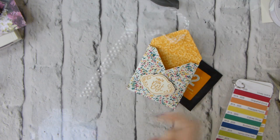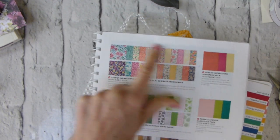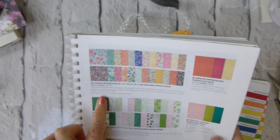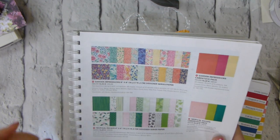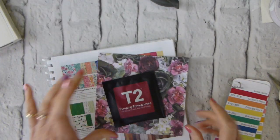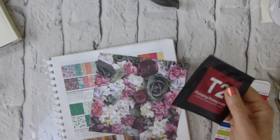So this is the Garden Impressions Designer Series paper. It's a six by six pack, and it has Mango Melody in it. The next one I'm going to make is using Pumping Pomegranate, which is one of my favourite teas.